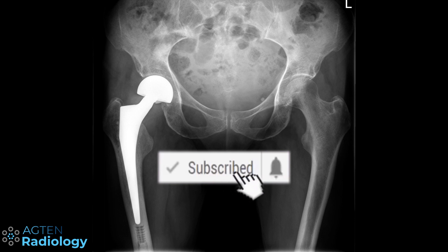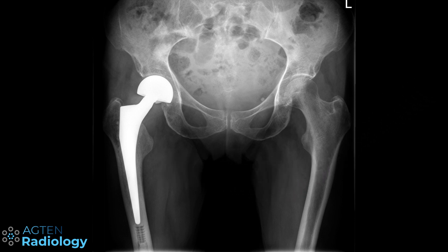The topic of today's video is about different types of arthroplasties and getting the nomenclature right. The reason I planned this video for this week is because over the last couple of weeks I encountered several cases where arthroplasties were not named correctly.